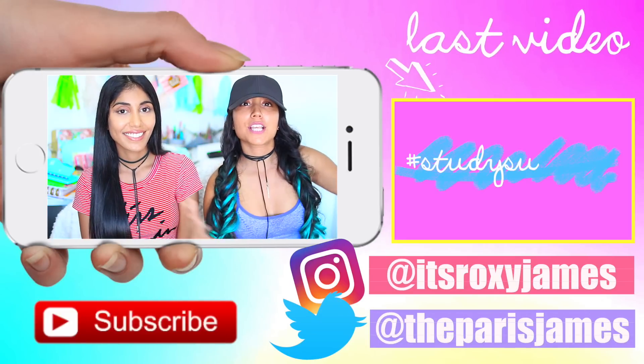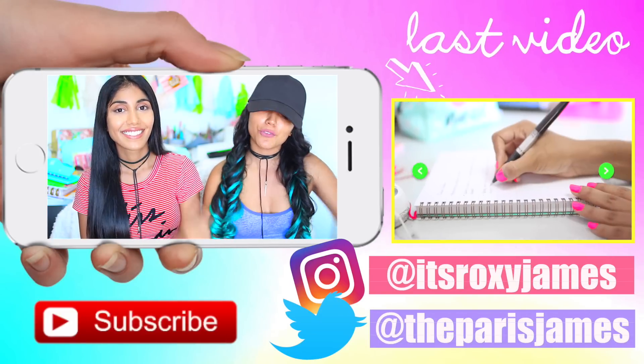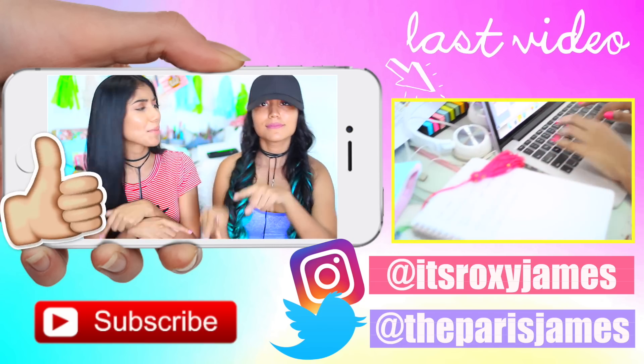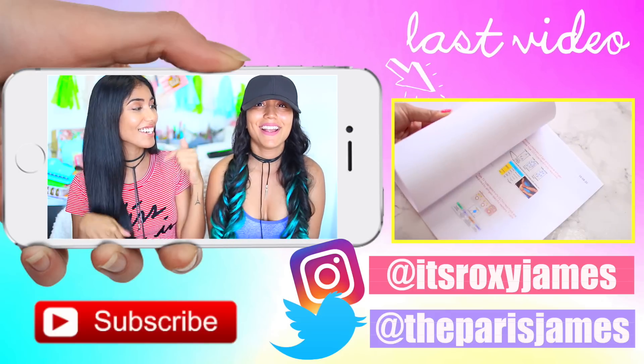Okay, so that is a wrap for this notebook organization hacks video. We really hope that you enjoyed it and if you did, don't forget to give it a huge thumbs up. Also, don't forget to subscribe to our channel, especially if you're new. We would love for you to stick around, so click that red button right underneath us.